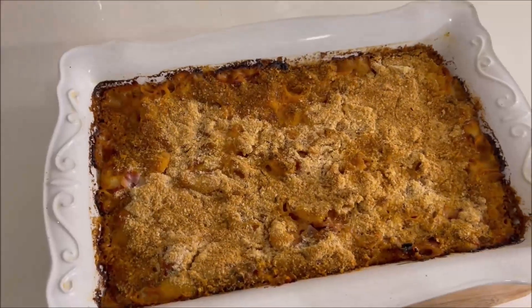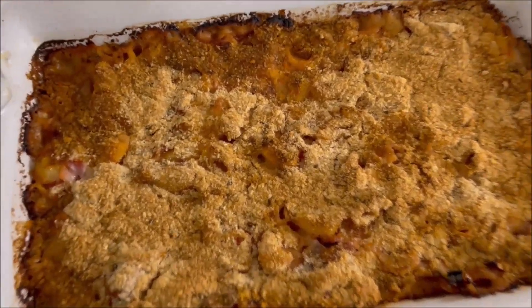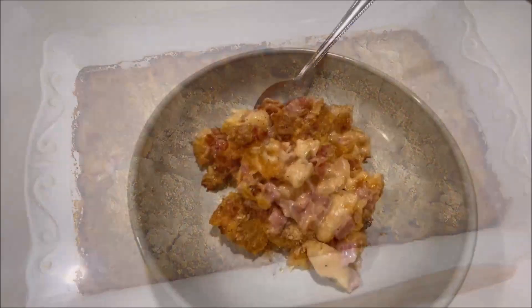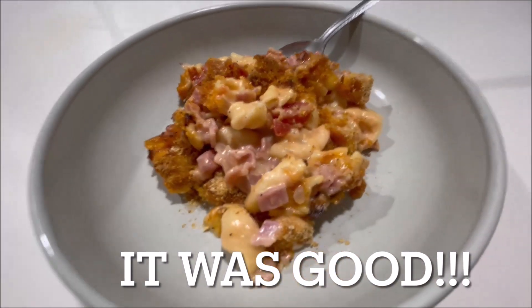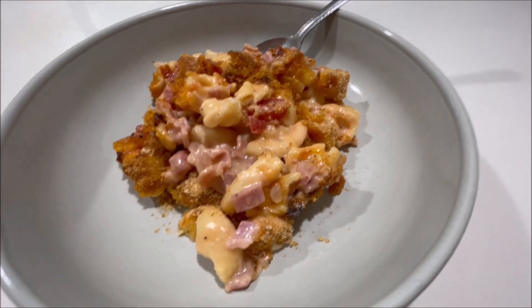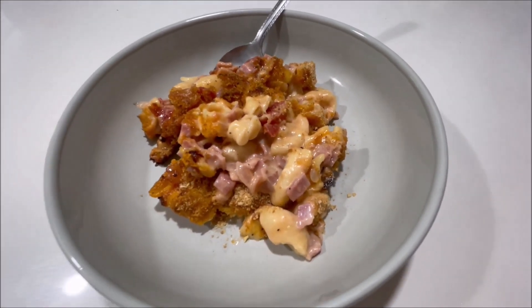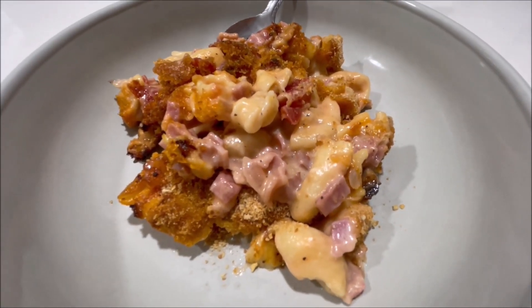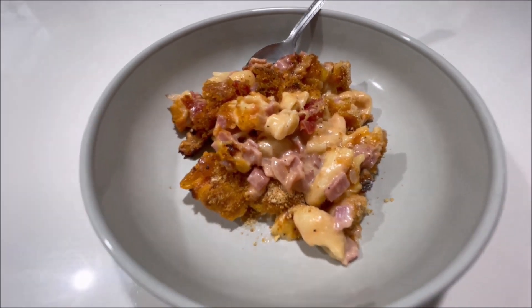This is it out of the oven, y'all. It smells really good, so we're about to give it a try and see what it tastes like. Here it is plated up - it smells really good. I'll put across the bottom of the screen if we like it. Clay says very good!